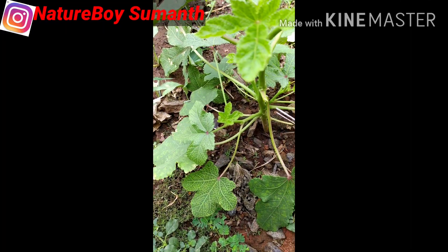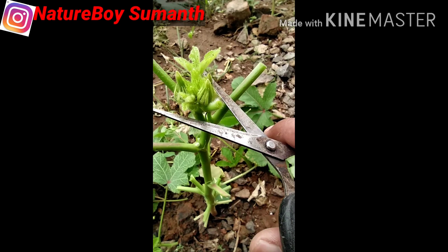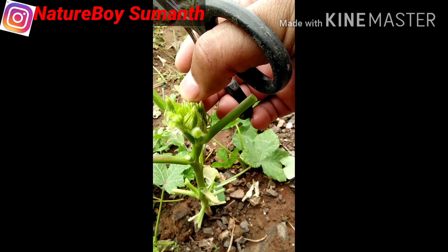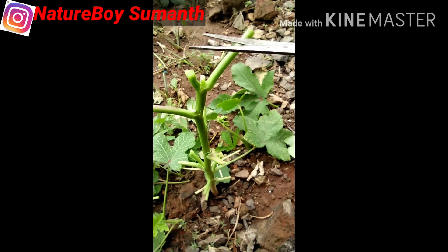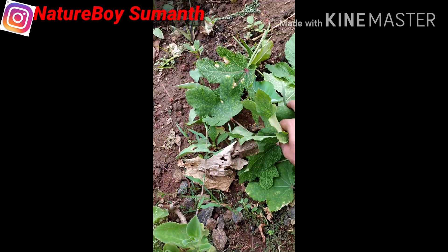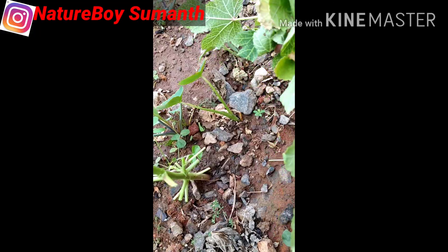This plant is not severely affected, so I am just pruning the entire leaf. After that, I will feed the plant with nitrogen-rich fertilizer so that the new leaves which come may be healthy. I am just trying this and I am not sure about it — if it is successful, I will update in the next video.